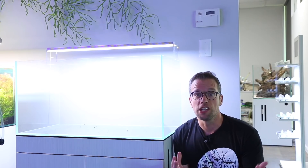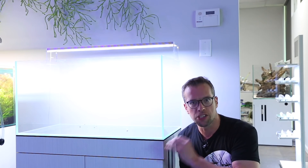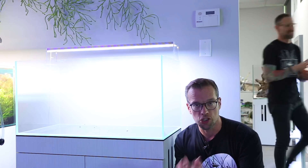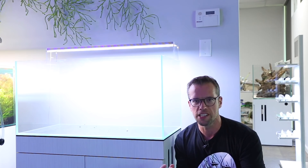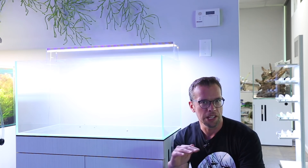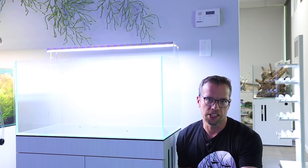The tank's been emptied and moved away and we've got a brand new UNS 90p in position. We've just selected the hardscape - in terms of the wood we've got a huge tree trunk effect piece which is just being washed down as we speak. We've had to chop some pieces off to make sure it fits in the aquarium properly.